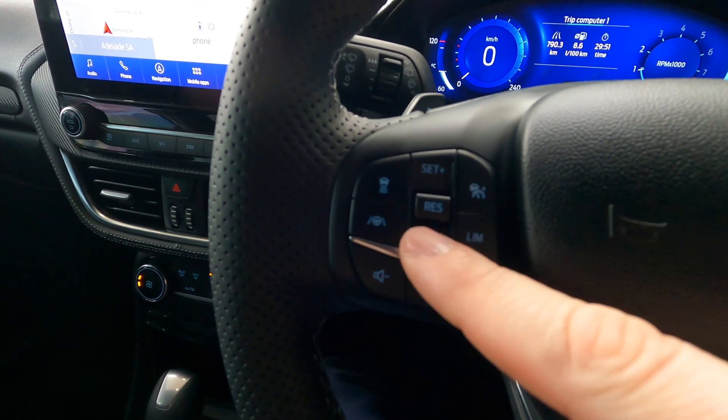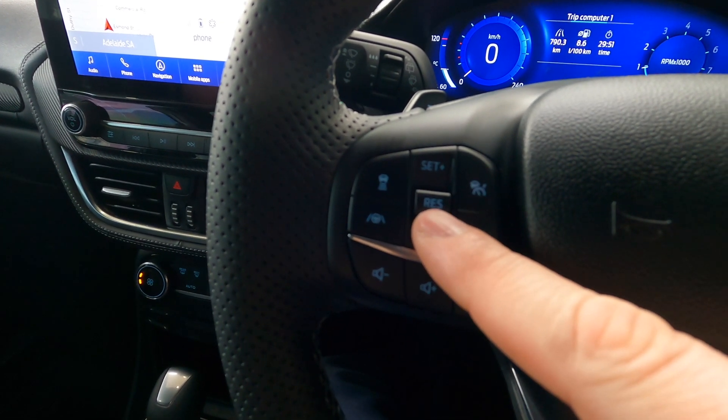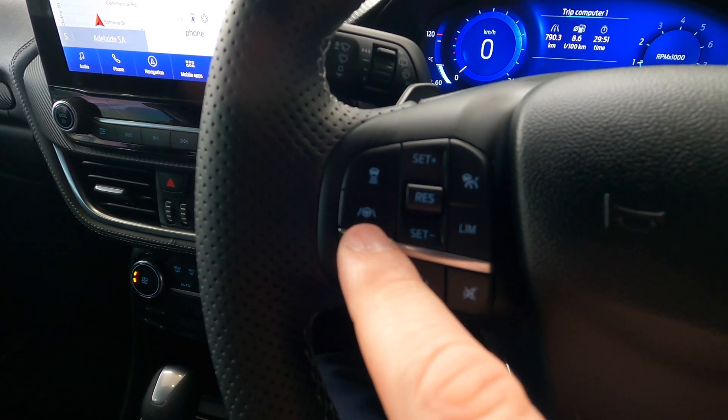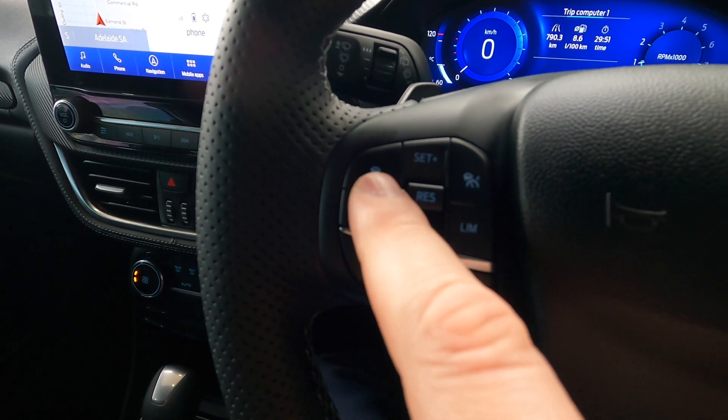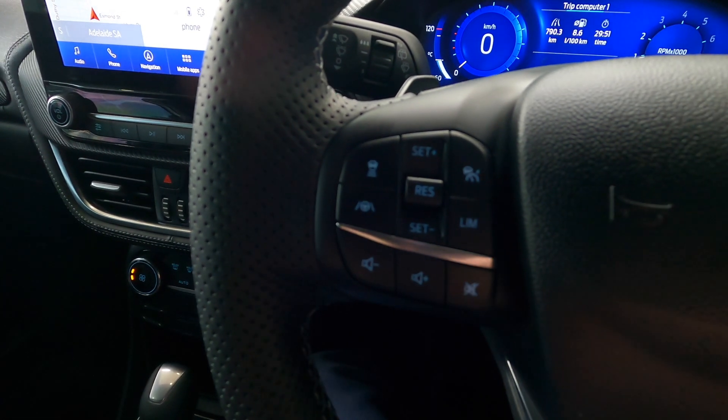This toggle switch in the middle here that toggles up and down is to set, reset and adjust the speed as you're driving. This one is actually linked to the Lane Keeper system, and that button over there is linked to the following distance, or setting the following distance button.